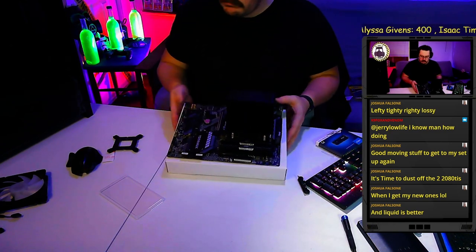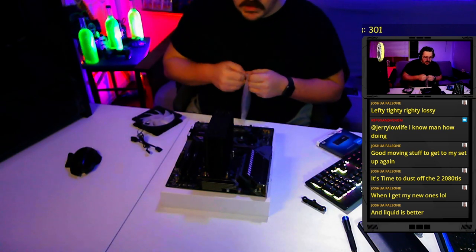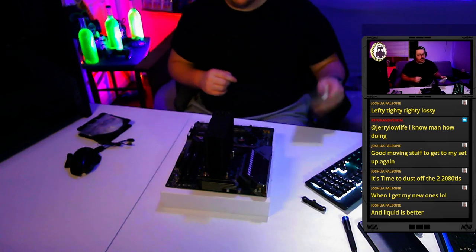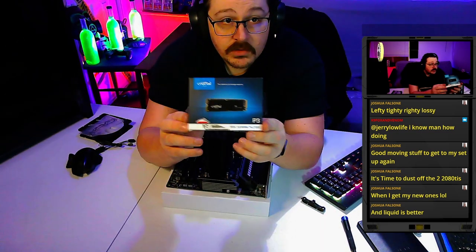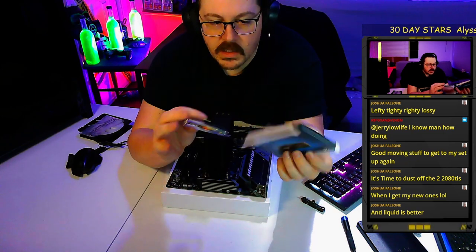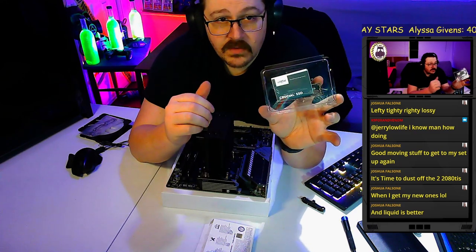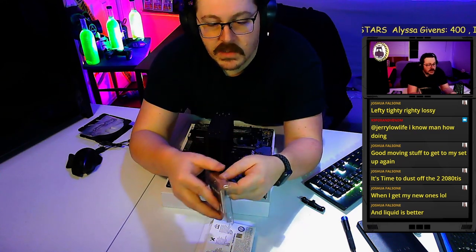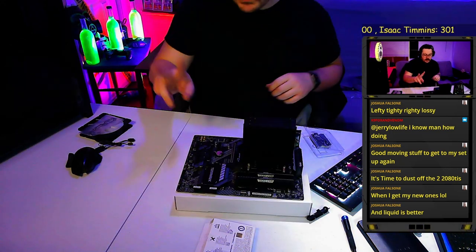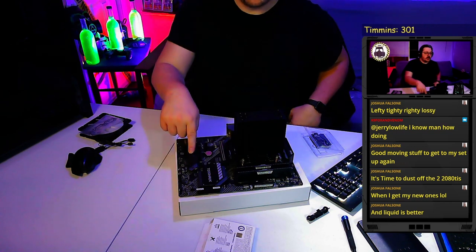Next up is storage. We've got a one-terabyte Crucial P3 — right now this drive is about $60 for a terabyte, super cheap. On this motherboard there are two M.2 slots: one right under the CPU and one at the bottom. The one closest to the CPU is usually the one you want to use — on most newer motherboards that slot supports Gen 4 speeds.